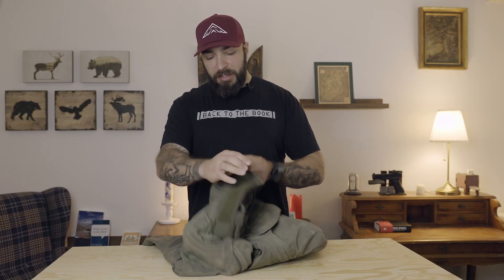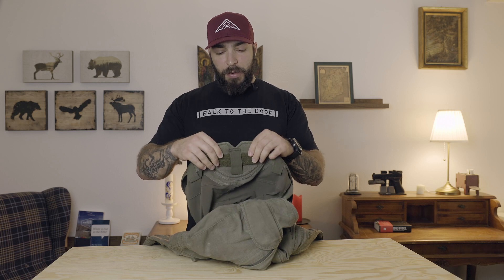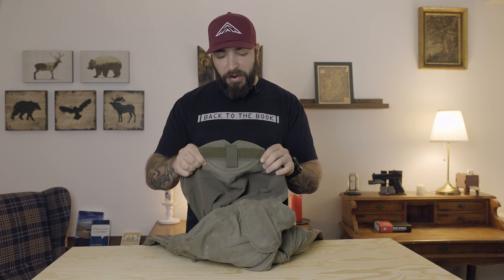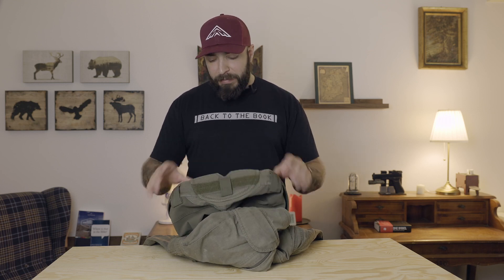Continuing around, you have three belt loops at the back and a little bit of cushioning there. I found this to be pretty nice if you wear a backpack — that's actually a cool feature. I wouldn't necessarily need the velcro, but the cushioning is good.